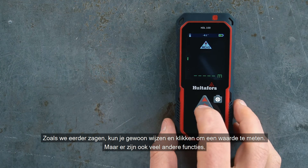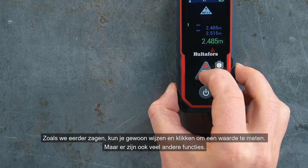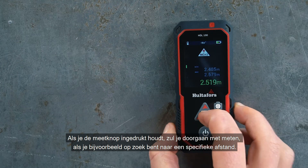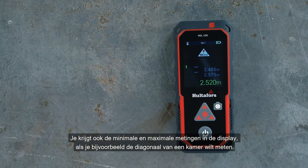As we saw earlier, you can just point and click to take your measurement. But there are also a lot of other functions. If you keep the measure button pressed down you get continuous measuring, if you are for instance searching for a specific distance. You also get the minimum and maximum readings in the display, if for instance you want to find the diagonal of a room.